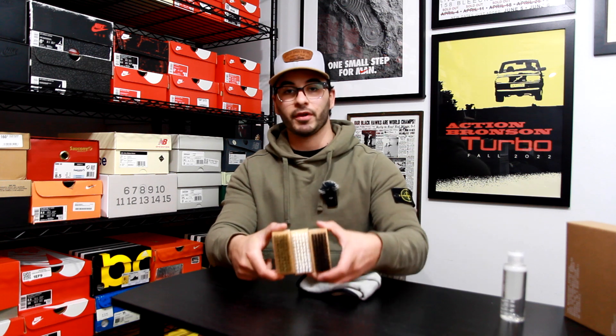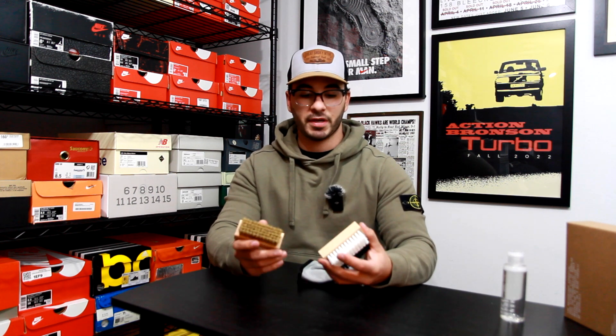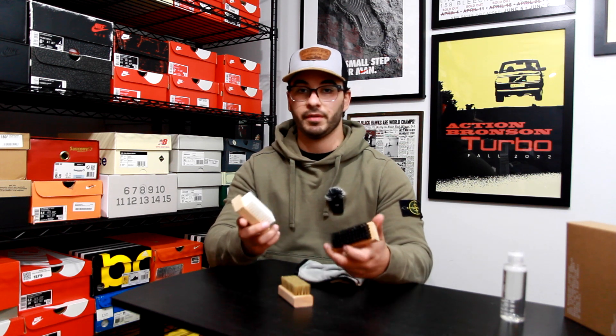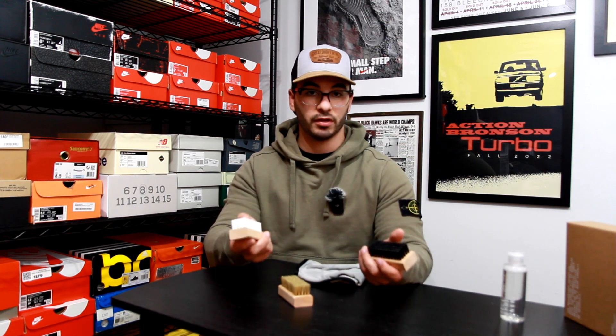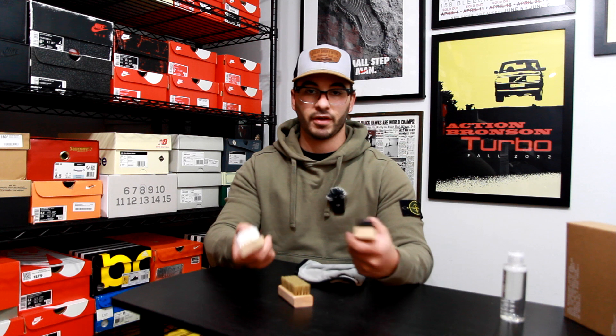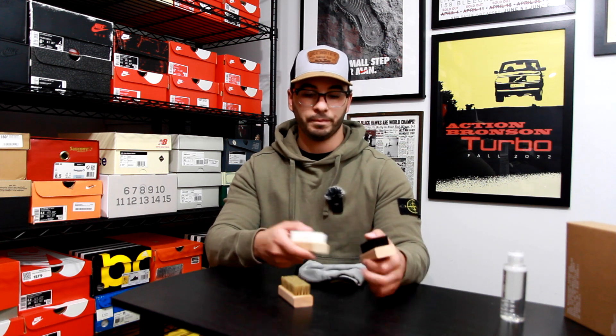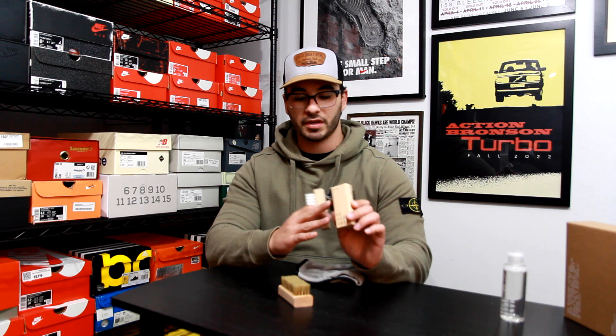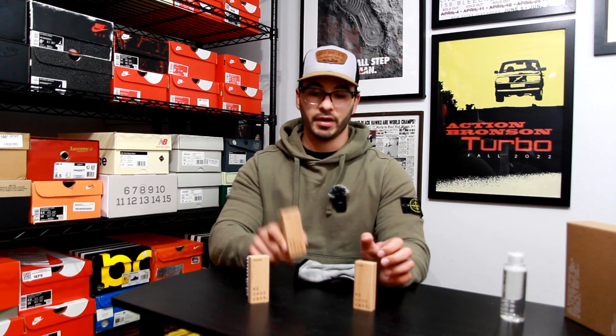You also get three brushes. You can identify these three brushes based on the color of the bristles, which is nice. Since I last bought brushes from them they changed the color of the medium and stiff bristle brushes, so they're not the same color as before — which makes it a little easier to identify what you're grabbing when you're cleaning a shoe. On the back of each brush they include the type of bristles, so you can see stiff, medium, and soft bristle right there.